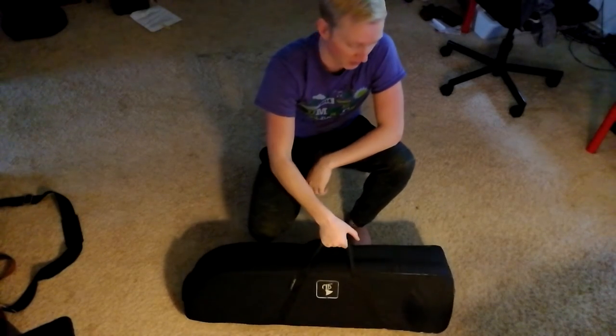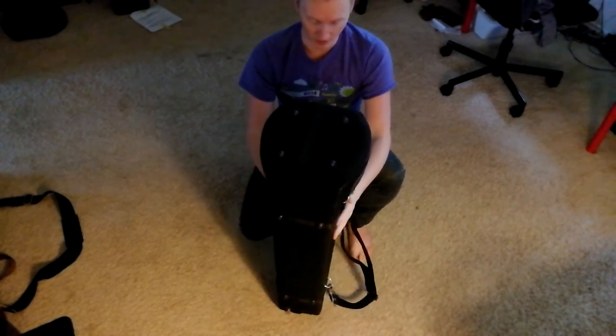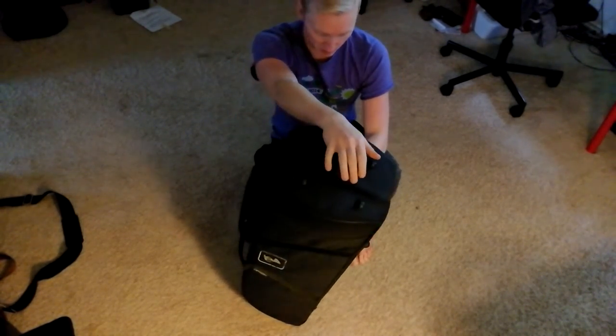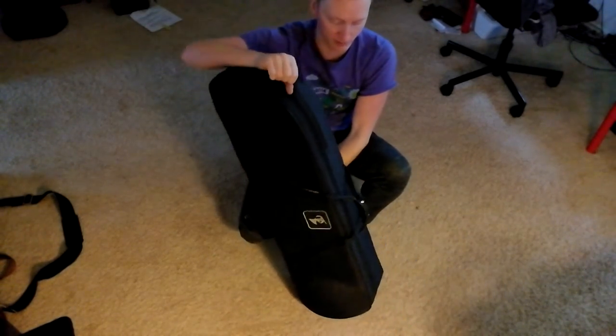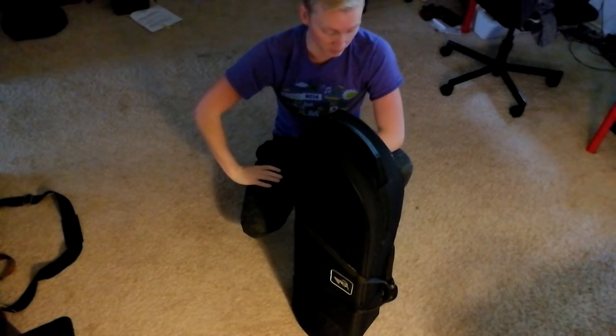The cool thing is this would fit in any plane overhead easily with all your accessories — a practice mute, the bell, all that kind of stuff. So, if you want to get a new tenor case and you're looking at Marcus Bona, I would definitely check out the lightweight, because I don't think it gives up anything to the normal heavyweight Bona tenor case. If anything, I think it's better. Catch you guys next time!